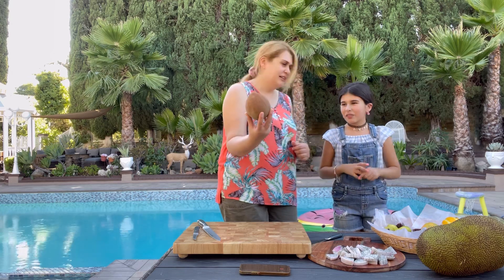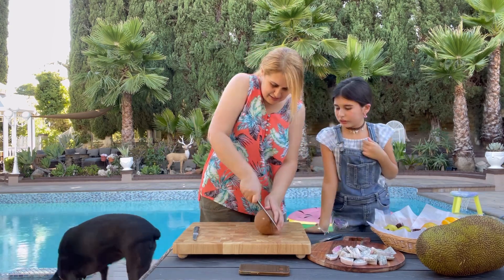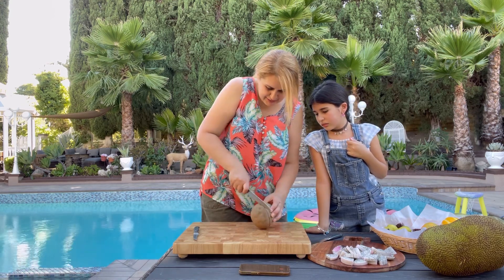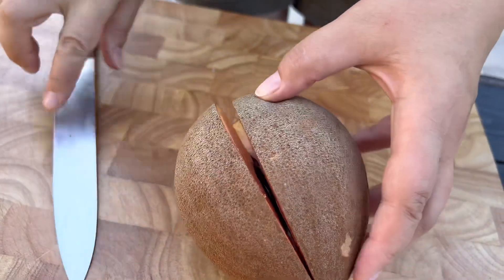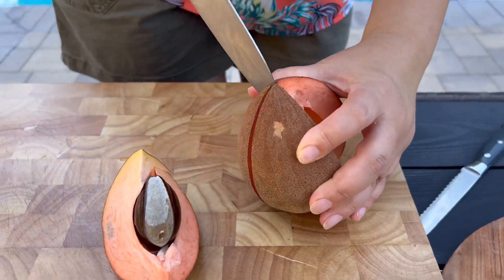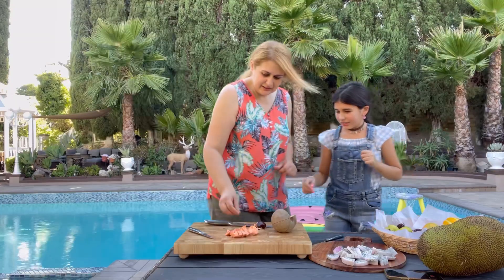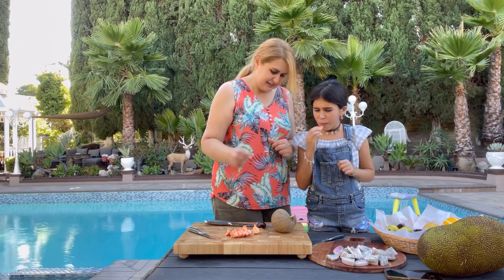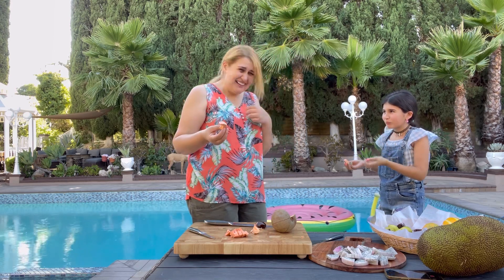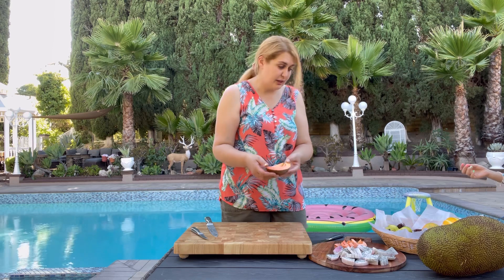Let's try this — it's called mamey, spelled M-A-M-E-Y. First time ever. It has a big seed inside, and it's a bit dry. It looks somewhat like a big apricot. It tastes like starch — it's disgusting. I think you might have to cook it, though it said it can be eaten raw. It tastes very starchy.